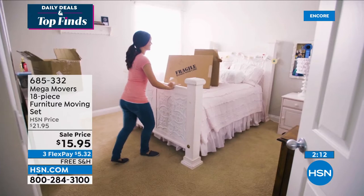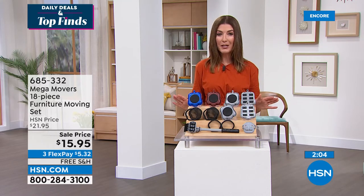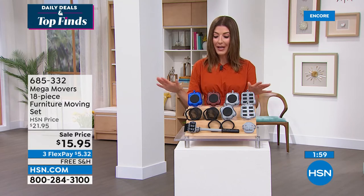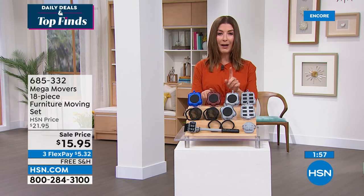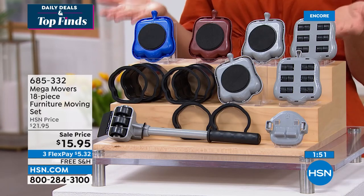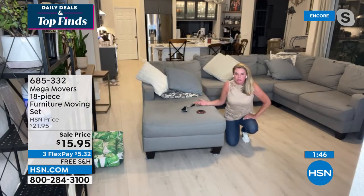For less than $16, if this saves you one back-breaking job, one strain, one fall — things happen when we're trying to get things done around the house — it's worth every single penny. It's the lowest price we've ever offered. You've got to jump in now — three colors to choose from: blue, brown, and gray. They all work the same. If you move one piece of furniture a lot, you could just leave the Mega Movers under there permanently.